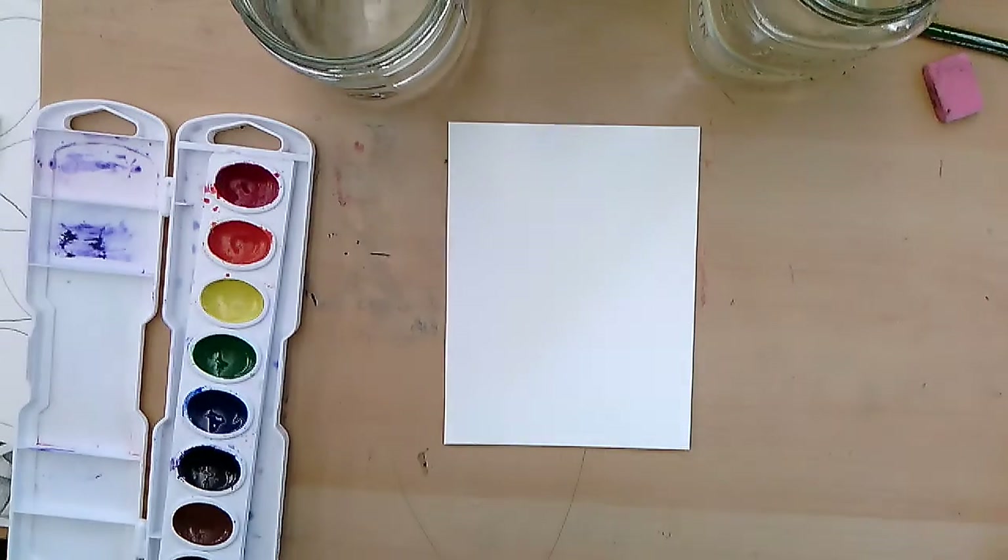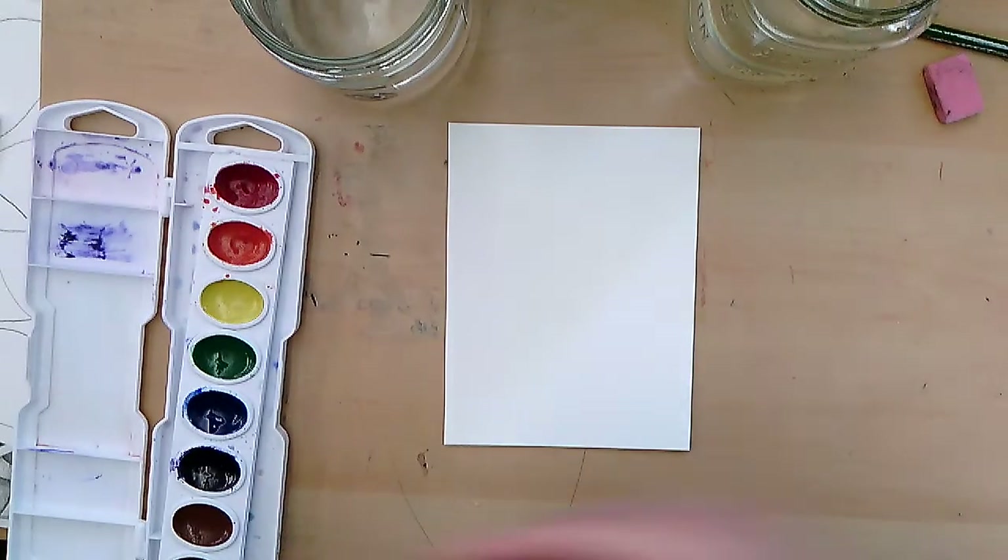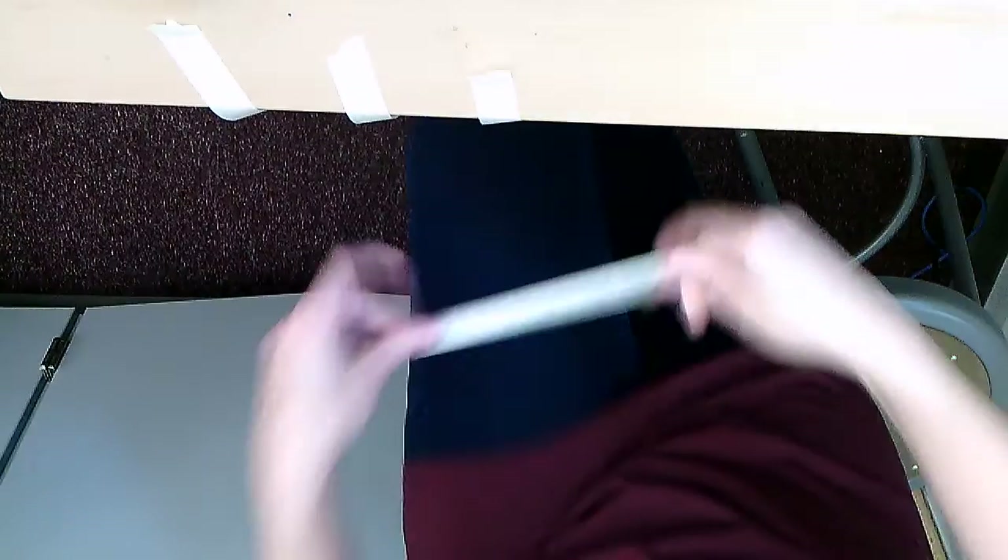Here we are. I am starting this recording so I can show you — I got four pieces of tape, this small thing, and what I'm doing right now so it doesn't rip up the paper, like some of you noticed.